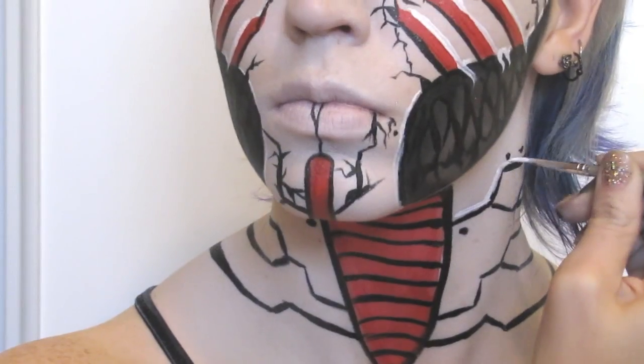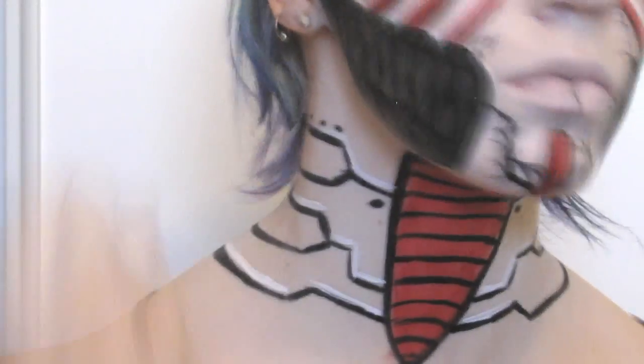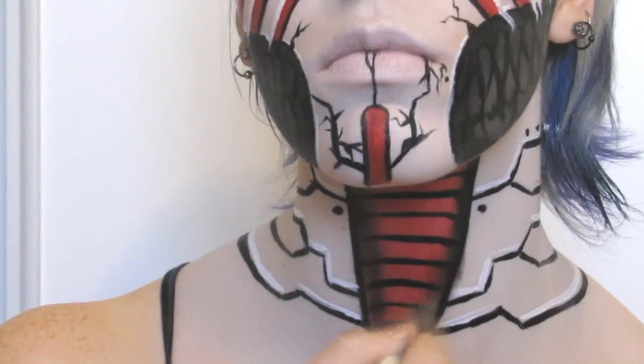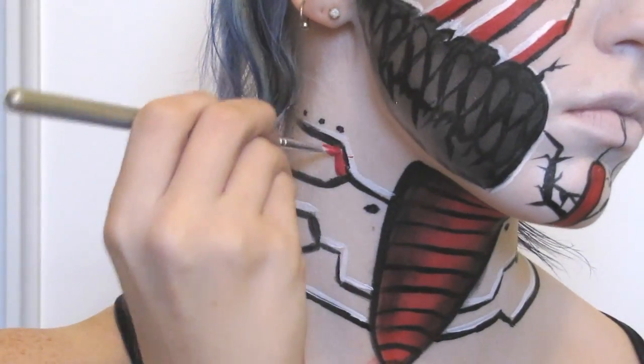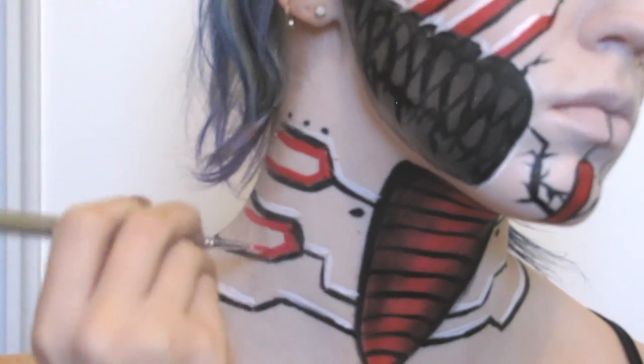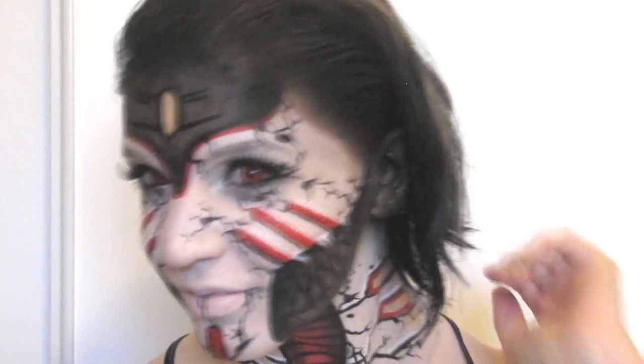I again highlighted with the white and then used a black eyeshadow to shade the neck. Finishing touches were some false lashes, a pair of red contacts, and some black hair spray to complete the look — and that was it.